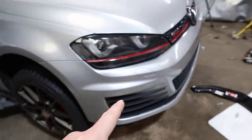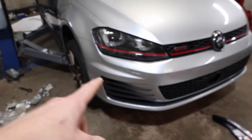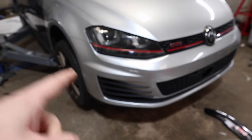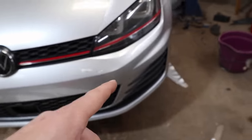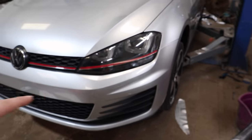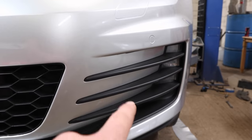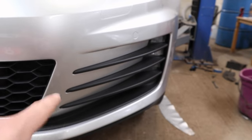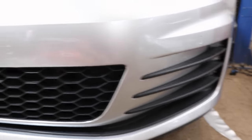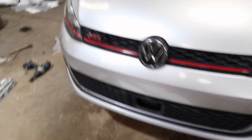Front bumper is all done here. That was really hard - the front bumper took me all day. I started at about 8 o'clock in the morning and didn't finish it until about 5pm. I took the front bumper off to actually do it, and that was really difficult, especially getting into all these slats here. Getting into all these slats was really difficult, but it is all done now and it is looking good.